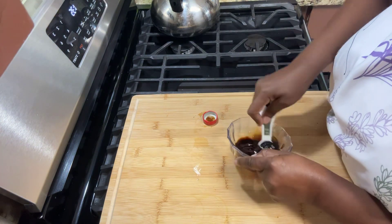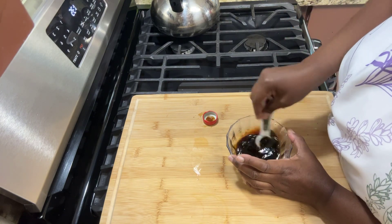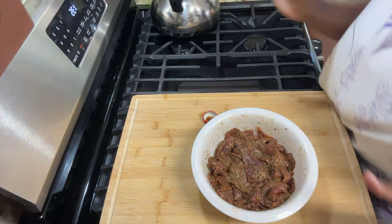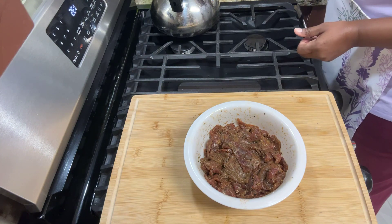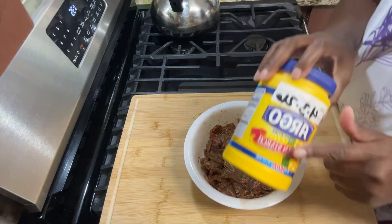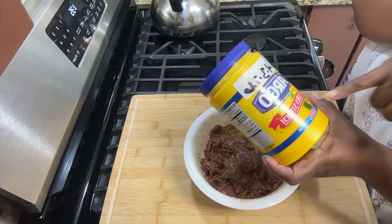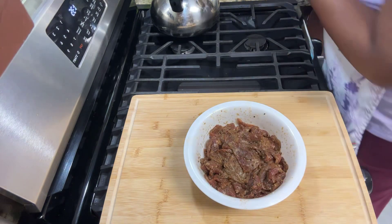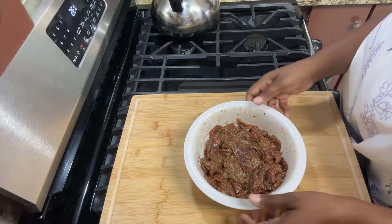Now this marinade mixture will also be my final glaze. This has been marinating in my refrigerator for about three hours or more. You also add a little sprinkle of cornstarch — in the Asian community they call it corn flour, but it's cornstarch — to get it all marinated and coated.